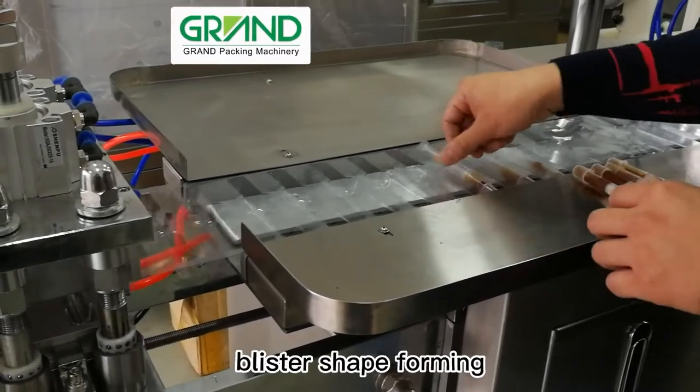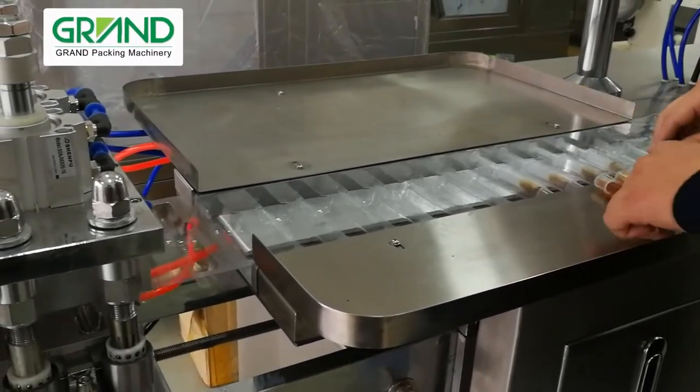The machine working process: blister shape forming, product feeding, heating and sealing, cutting and output.